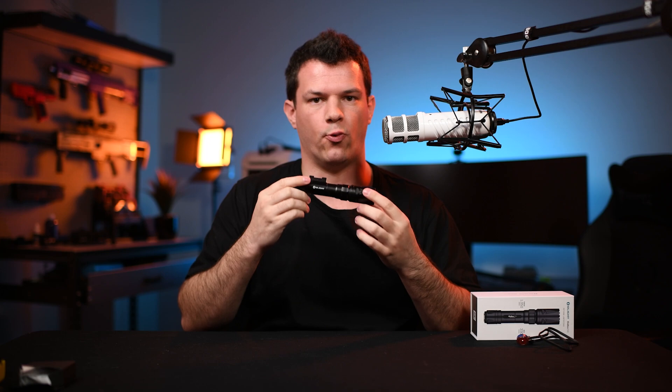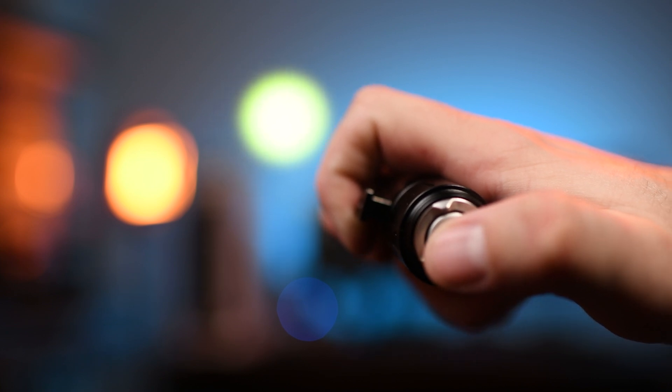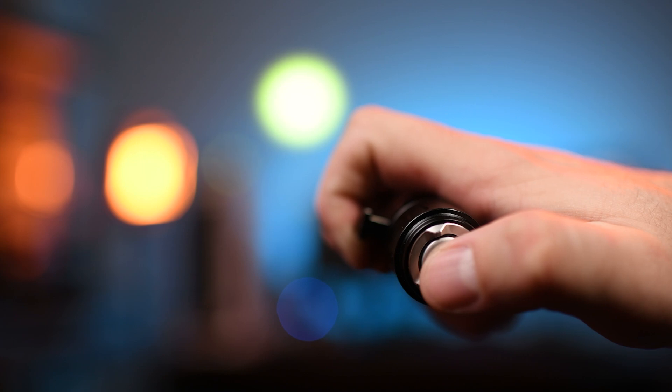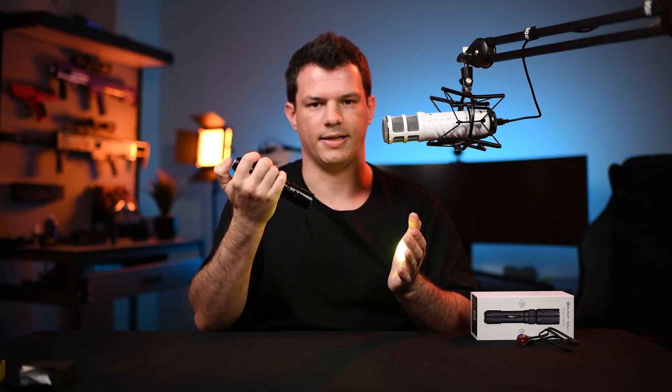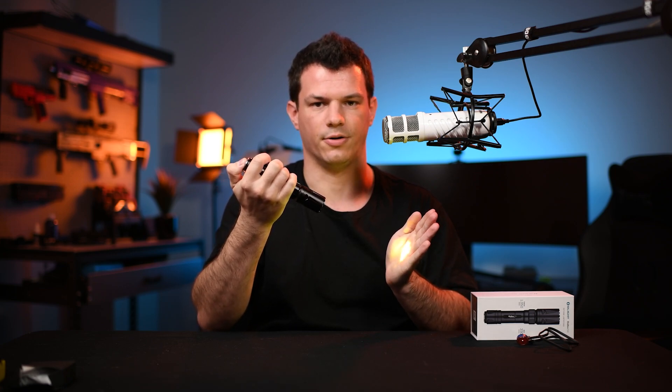To turn the light on, it only has one button at the rear on the tail cap. A half press gives you 90 lumens, and a full press gives you the full 330 lumens. A quick press keeps it on until you push it again to turn it off, or you can do momentary on by holding the button in — as soon as you release it, the torch turns off.